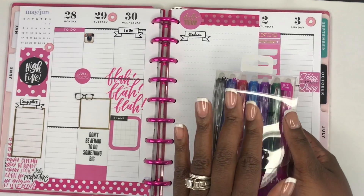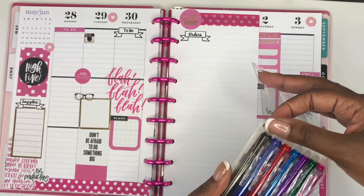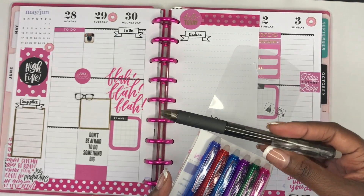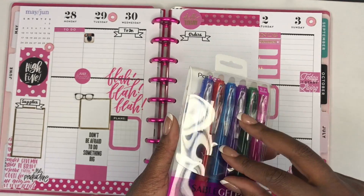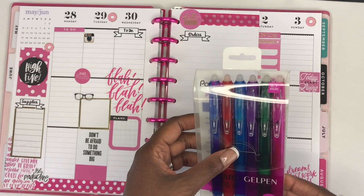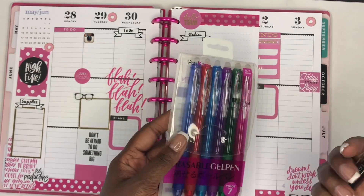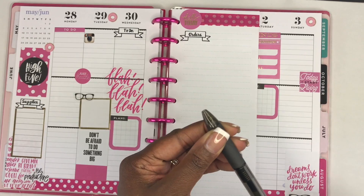I've already planned this week out — if you haven't seen that video I will link it above. Now I'm going to try these pens out. I'm going to be using the black one here; it is 0.7. They come in seven colors: blue, orange, dark blue, turquoise blue, purple, green, and pink.